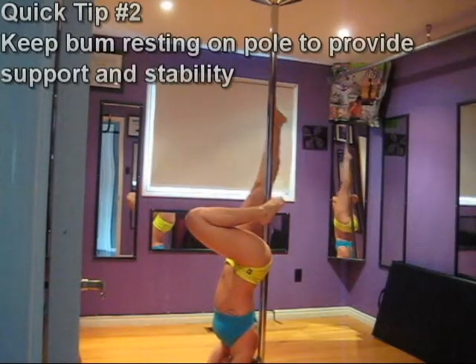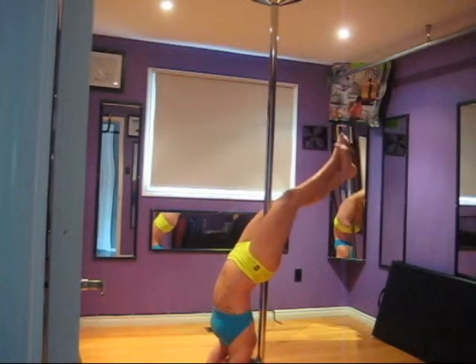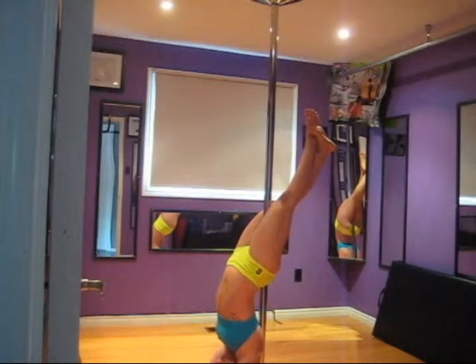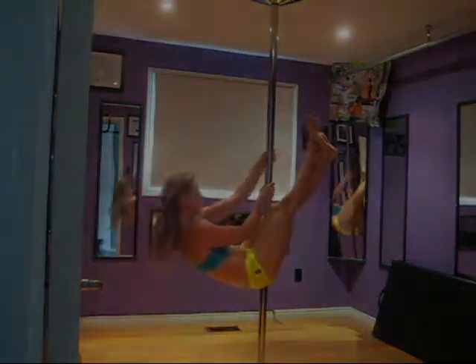From here, you can do whatever leg play you're looking for. When you're ready to come back up, hook the pole in between the thighs and remove the neck from the floor. Use your thighs to hold you as you actively kick up and perform your cross ankle sit up.